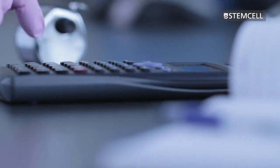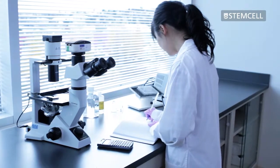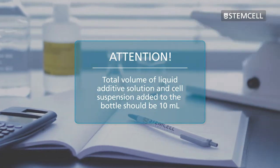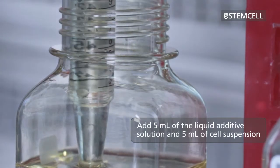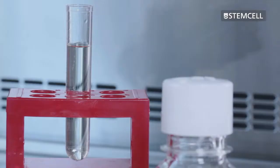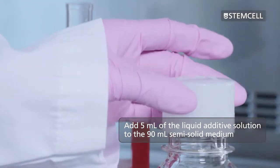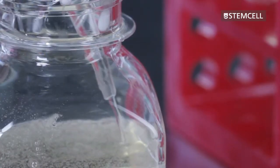Calculate the amount of selection agents and supplements to be added to the semi-solid medium, and prepare the liquid additive solution in ClonaCell CHO CD liquid medium. Remember, the total volume of the liquid additive solution and the cell suspension added to the bottle should be 10 milliliters. In this video, we add 5 milliliters of liquid additive solution and 5 milliliters of cell suspension. Add 5 milliliters of the liquid additive solution to the bottle of semi-solid medium. Your bottle should now contain 95 milliliters of supplemented semi-solid medium. Shake the bottle vigorously to mix the medium.